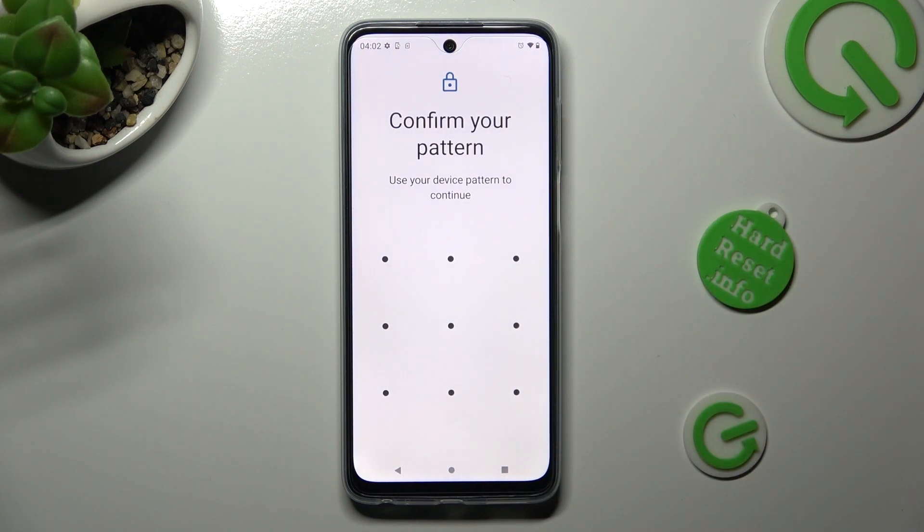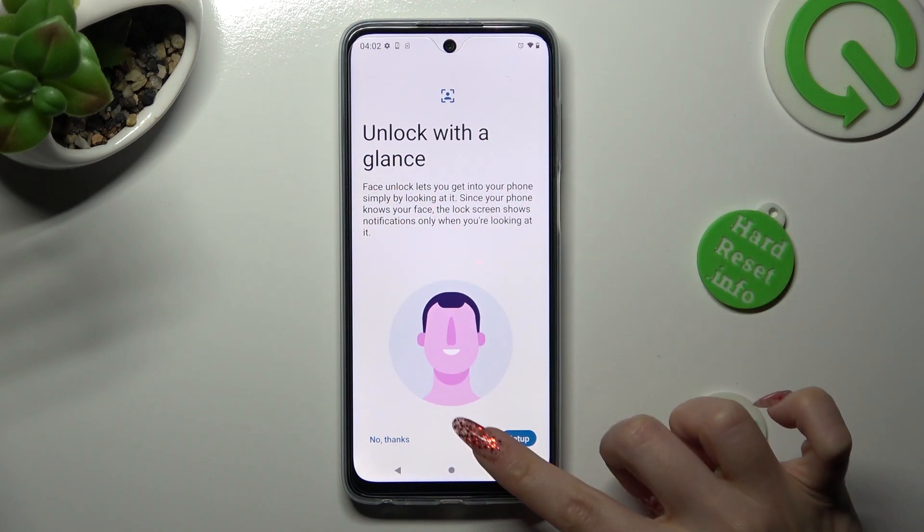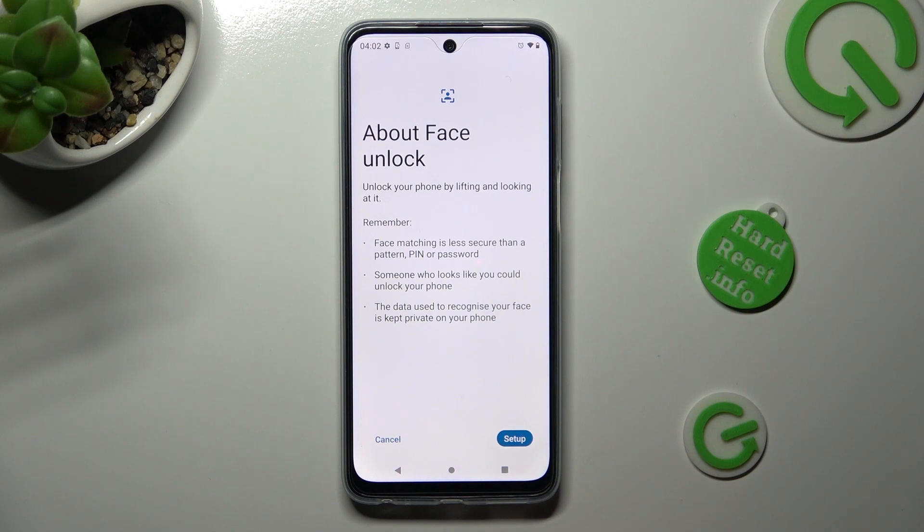Then enter your current login method. Now you need to read the disclaimer, tap on Setup at the bottom right corner, read the instructions, and tap on Setup again. Remember to keep your face in frame.